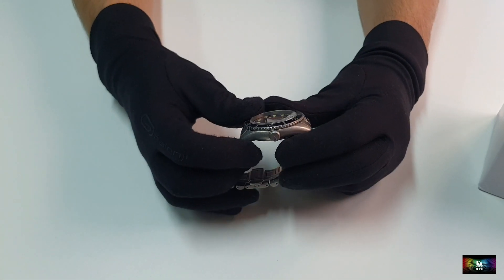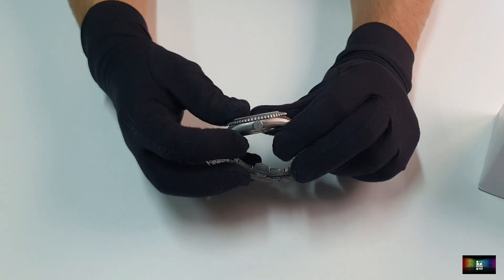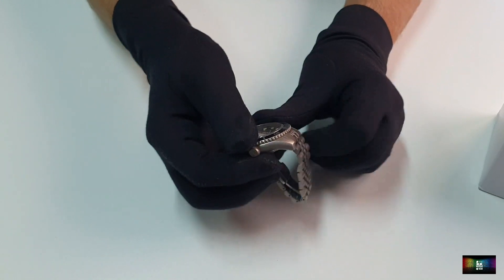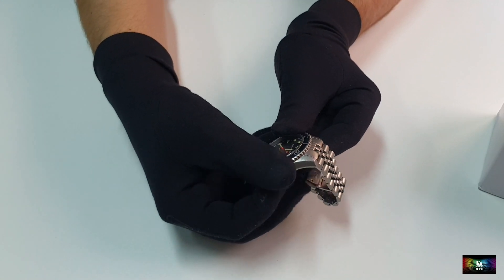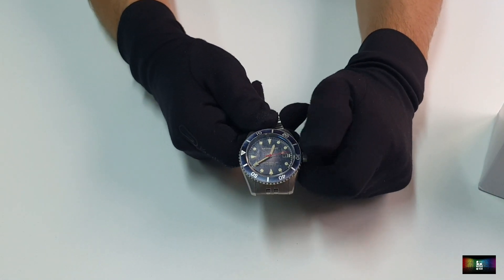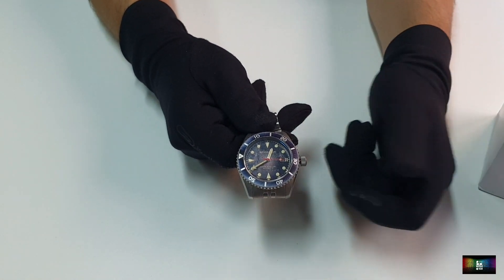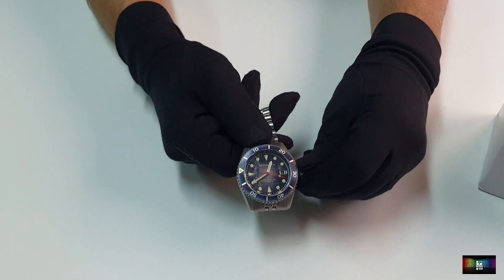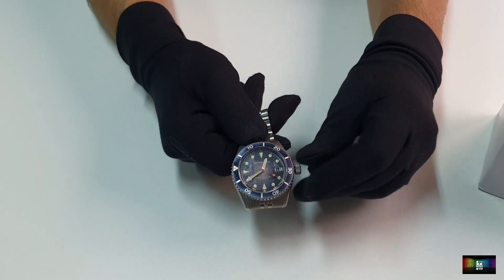El bisel, como repetimos, de 120 clics — un sonido espectacular, muy bien, sin holguras. El bisel no presenta ningún tipo de holgura y está todo perfectamente fabricado. En el lateral lo que nos encontramos es una corona de bastantes grandes dimensiones, a la que se accede muy bien, incluso con guantes. Y la que no lleva guardacoronas — los relojes clásicos antiguos tienen este tipo de diseños sin guardacoronas, y en este caso Spinnaker lo ha querido también rememorar en este modelo.